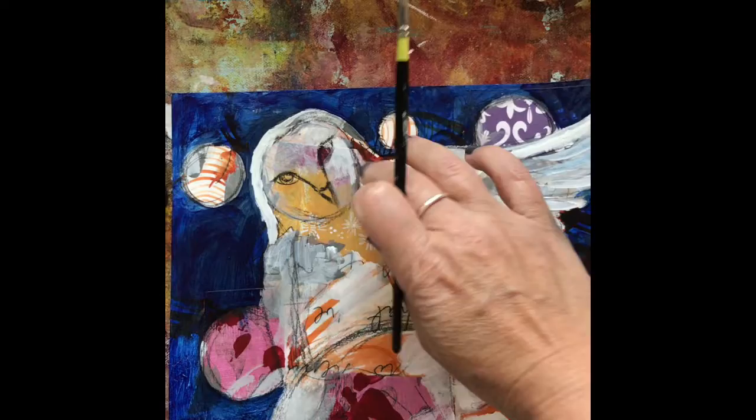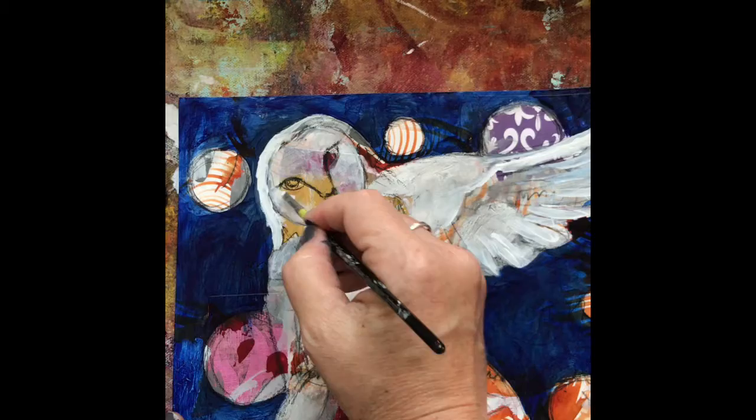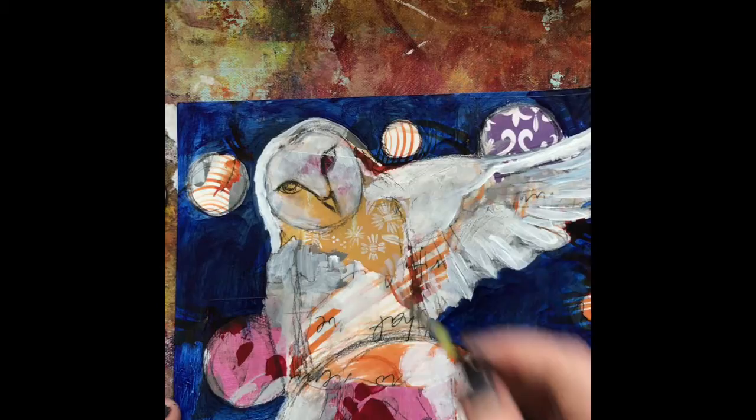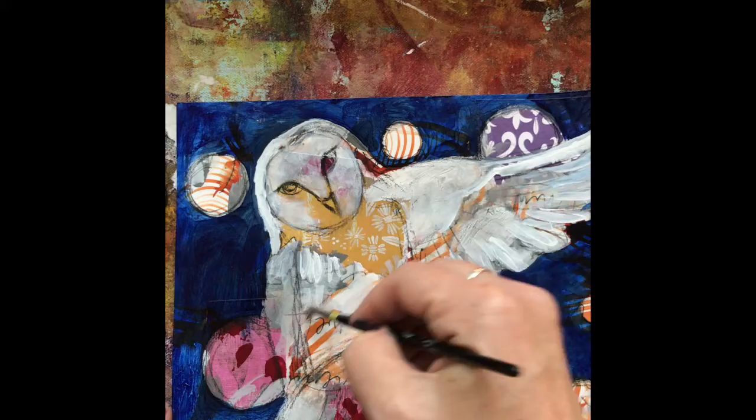I'm using the white acrylic to kind of smear around in the face just to bring the face forward a little more. I really like the way the yellow and the pink are standing out underneath, so I'm not going to cover it up completely.